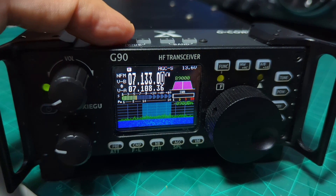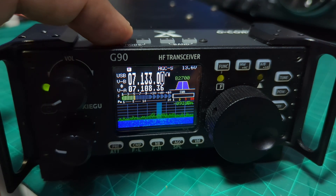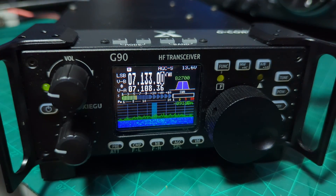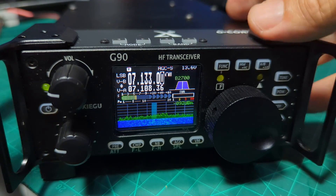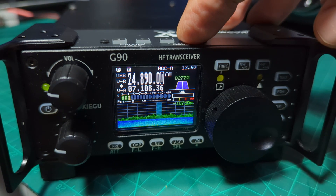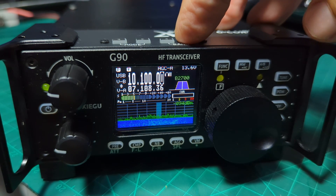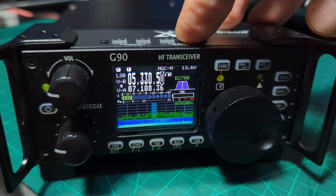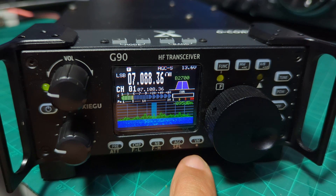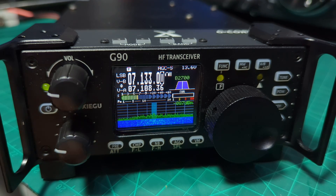Going through the modes: we're on LSB at the moment, then AM, NFM (narrow FM), CW receive, CW, USB, digital USB, digital LSB. For bands, press the band button up or down: 10 MHz, 14 MHz, 18 MHz, 21 MHz, 25 MHz, 28 MHz, and 80 meters top band. It doesn't appear to have 6 meters. Then you've got VFO and memory mode.